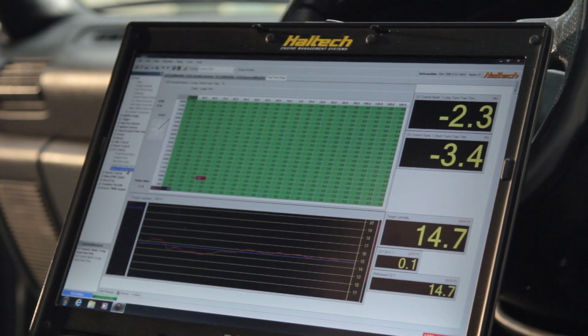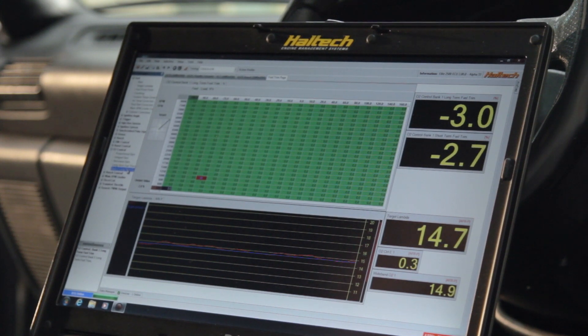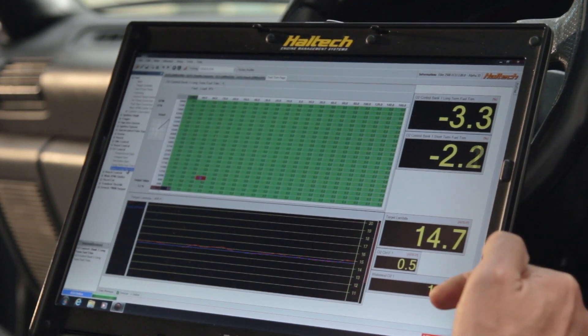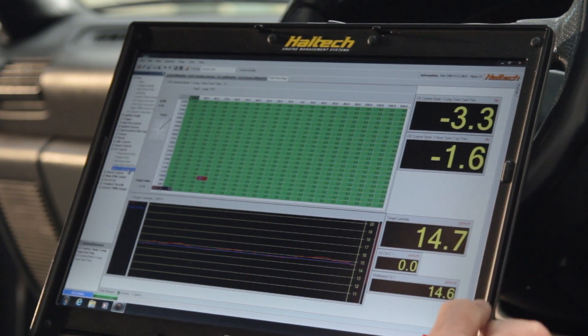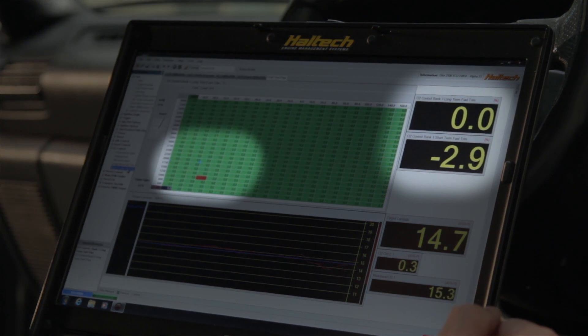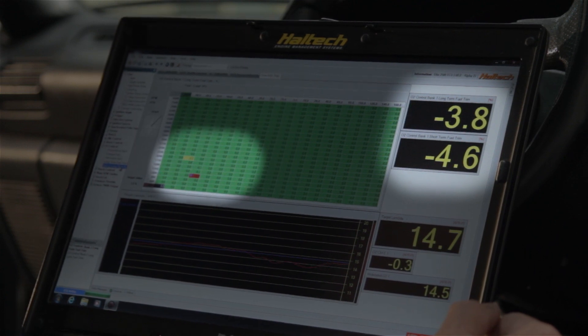Once the ECU's past its warm-up time the long-term fuel trim map automatically starts trimming fuel out because it sees that the actual air fuel ratio is richer than the target air fuel ratio. Give it a bit of throttle, increase the RPM, get to the next load cell — and as it goes through the load cells it actually applies corrections in real time.